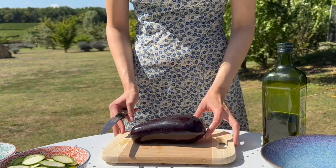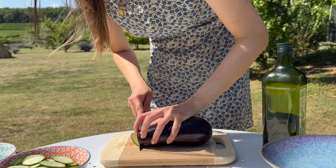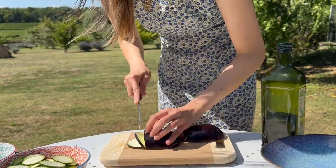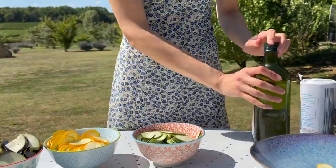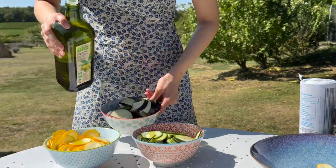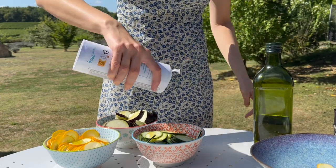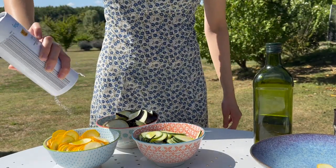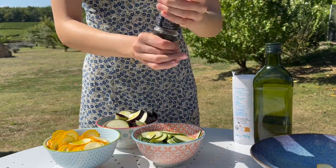Finally the aubergine — I kept it in rounds for the first half, and then the second half, which is obviously a lot bigger than a courgette, I did quarters instead. For a little bit of flavor, we're going to add some extra virgin olive oil, some salt, some pepper and some thyme, and mix all of our vegetables up so they are nicely seasoned.